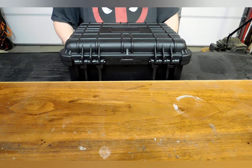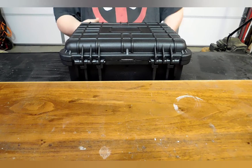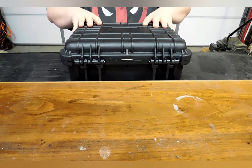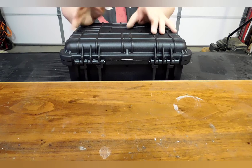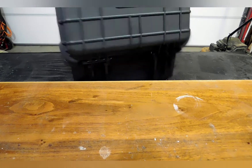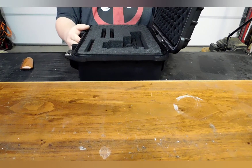If I do wind up having to respond to a situation — given I'm right by the back door of my office — I can run out, grab this, open it up, and get back in to respond to whatever shooting situation or emergency. This is my emergency response kit, and inside, at the moment, this is an Apache case from my local Harbor Freight.